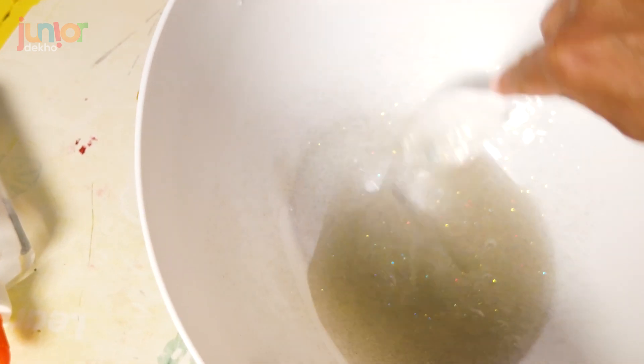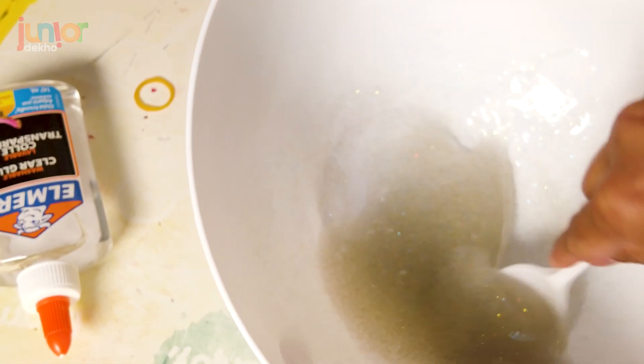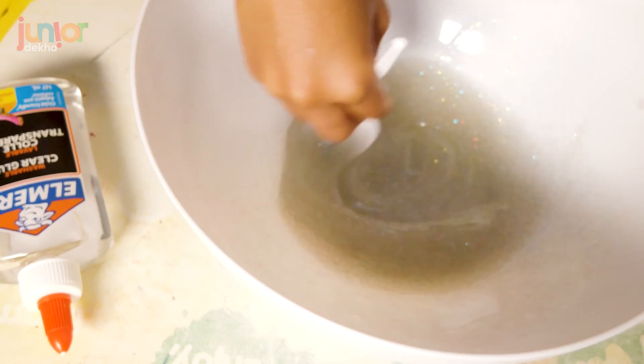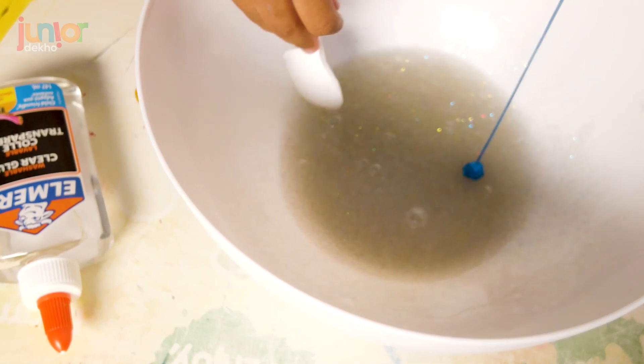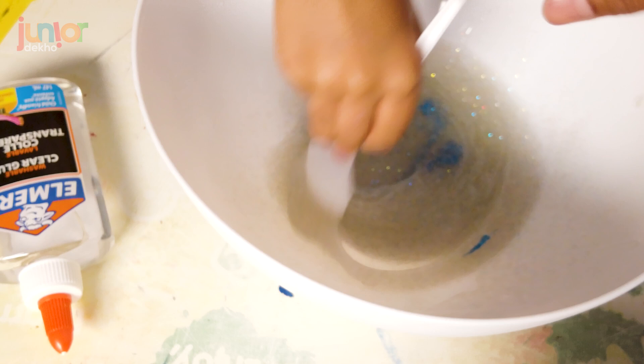I can make some more because I have another bottle of glue and another bottle of glue. I'm going to add some more — another bottle of glue and more glitter and more glitter. So I'm going to keep on agitating and adding more colour, because it's just this colour at the moment.